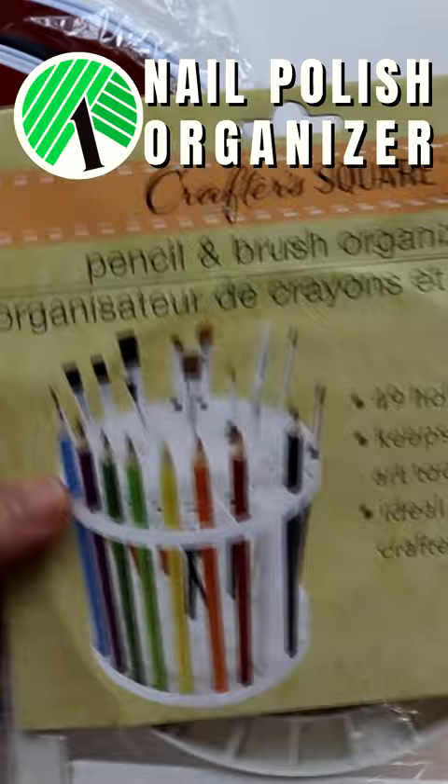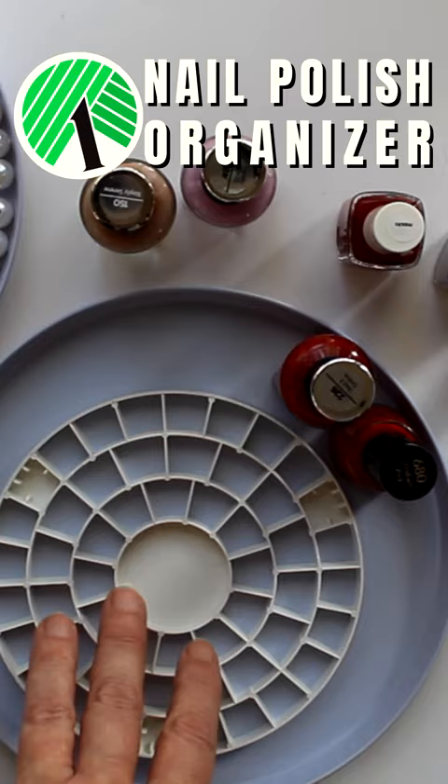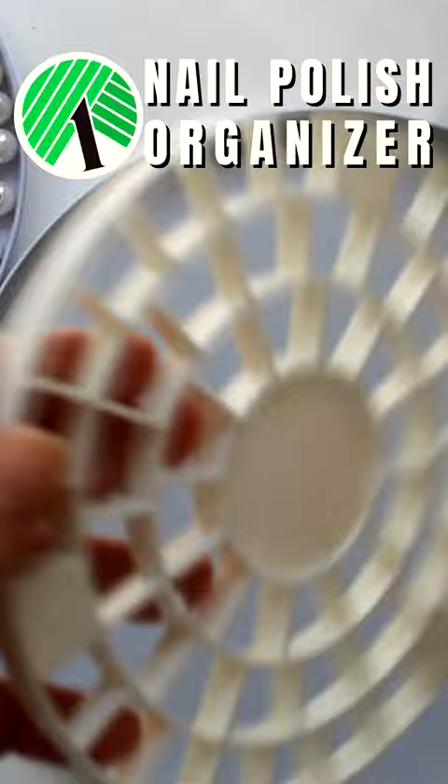First, take the two small burner covers from each set and fill one with pearls and set aside. Next, take the second small cover and the slotted end of the brush organizer, and with your widest nail polish bottle mark where the organizer needs to be so the bottles will fit, then glue in place.